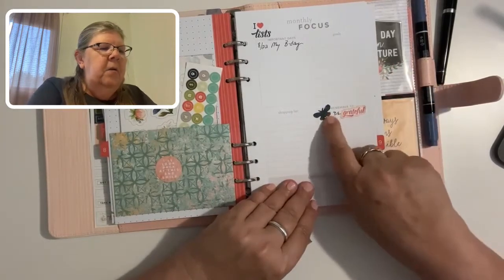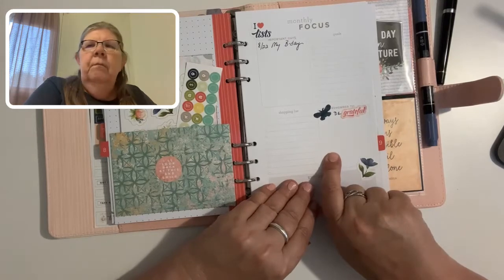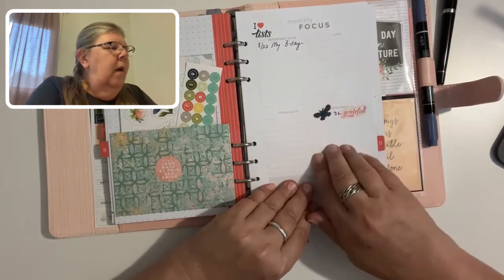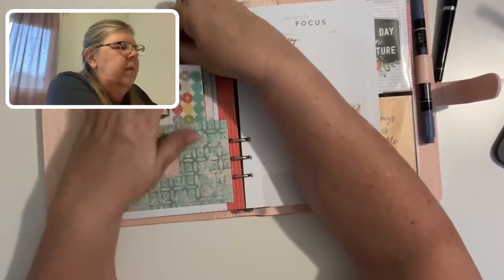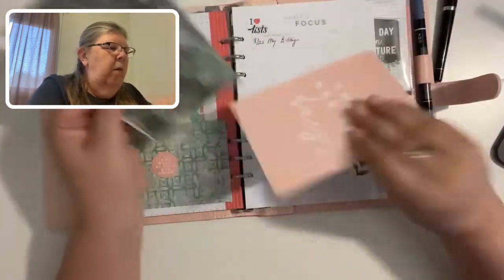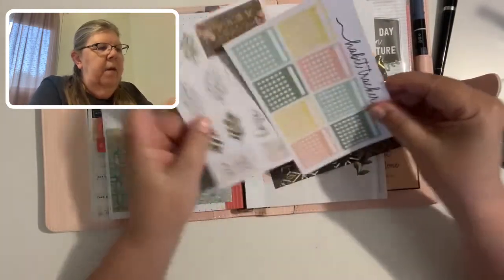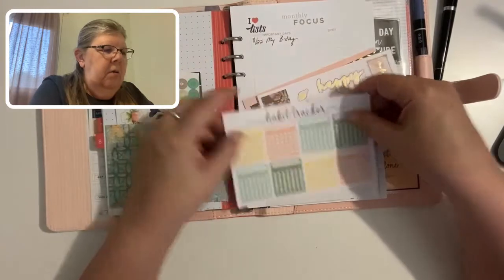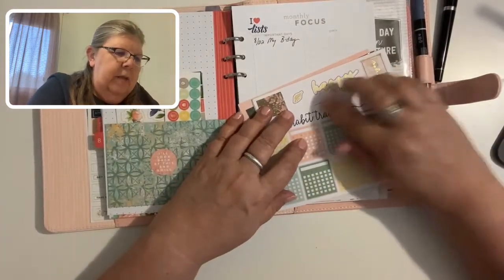I used some stickers here. This little butterfly is a cutout that I had in my possibles — I got that from a kid's book. This card has a little pearl on it. That's cute. I like it and I want it to stay, but I want it to be positioned down here. That's pretty.